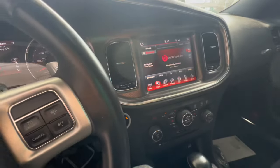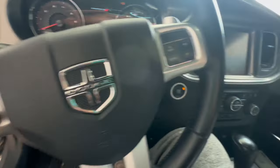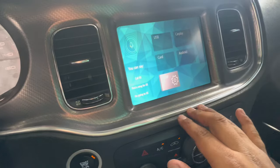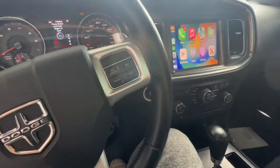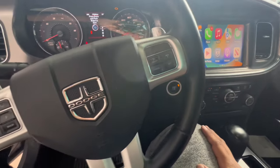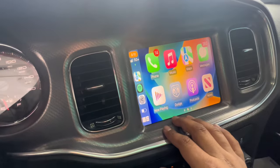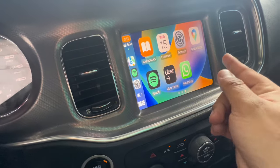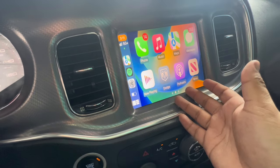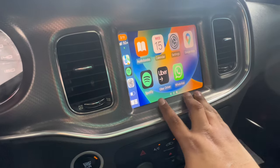Now for our final check — everything works. I can't connect to CarPlay right now because I'm using my phone to record, but CarPlay auto connected by itself. CarPlay is working perfectly fine. It'll be a little laggy just because this is an aftermarket part on an OEM part, but overall it works good — it works when you want it, everything works fine.